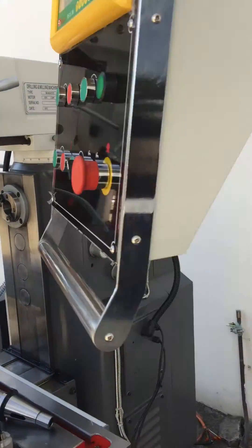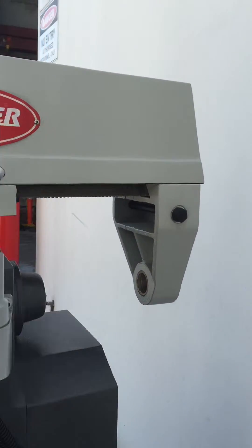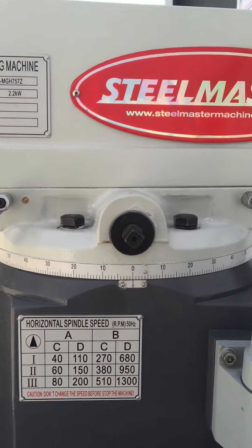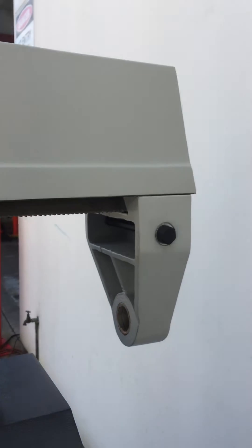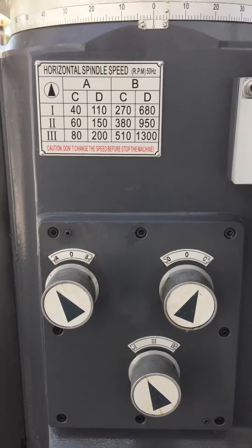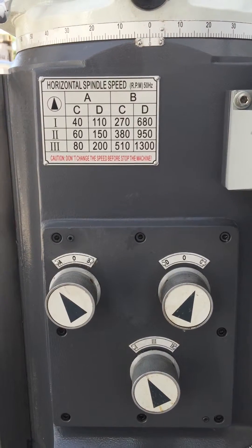As part of the SM MGH family, all standard features are across the board. We've got a swivel head, as you can see, and the horizontal arbor. The horizontal spindle speeds, located on the right-hand side of the machine, go from 40 to 1300 RPM.